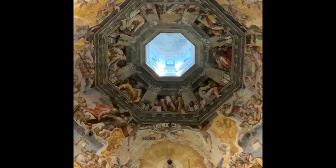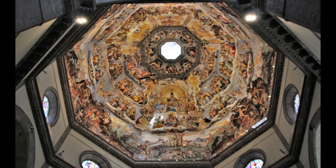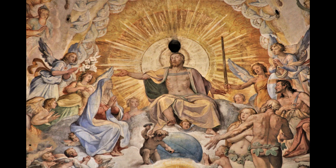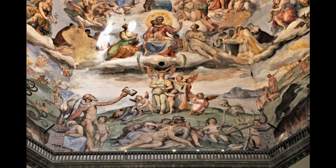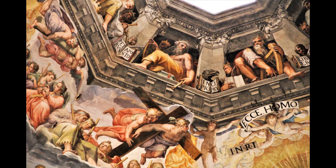The frescoes on the inside of the dome were made, or at least designed, by another very well-known Florentine master, Signore Giorgio Vasari, who loosely used the layers of hell as described in Dante Alighieri's Divina Commedia as a theme.